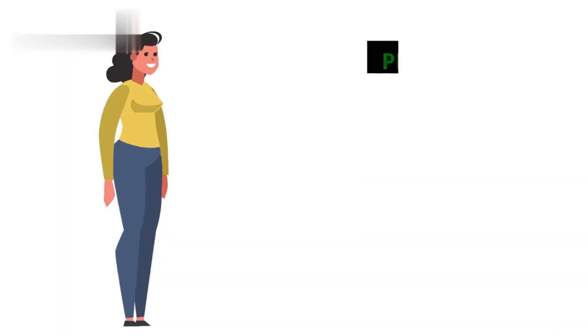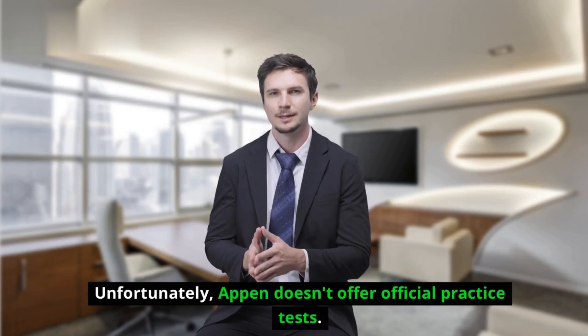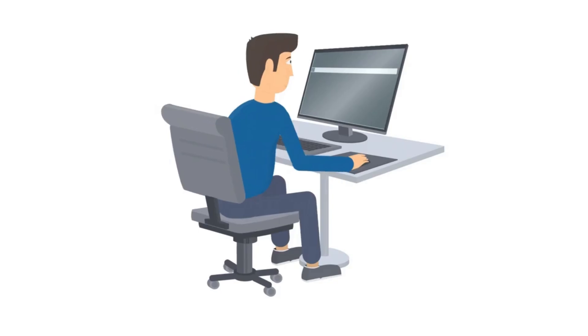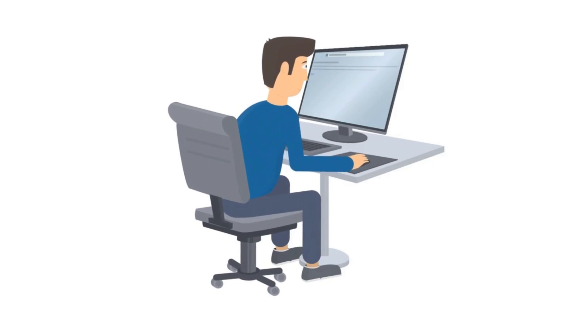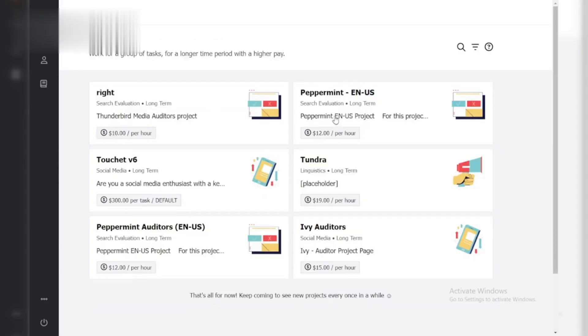Step 2: Practice makes perfect. Unfortunately, Appen doesn't offer official practice tests. However, you can search online for general work-from-home qualification test resources. These can help you sharpen your focus and get familiar with question formats.